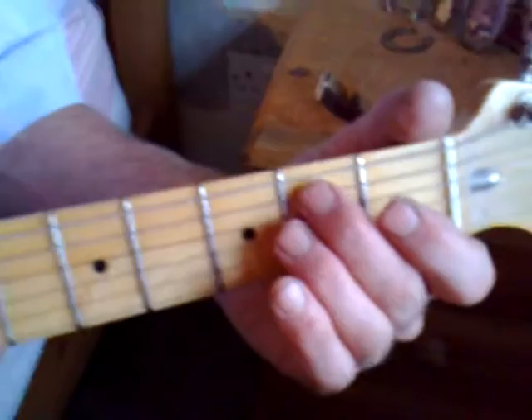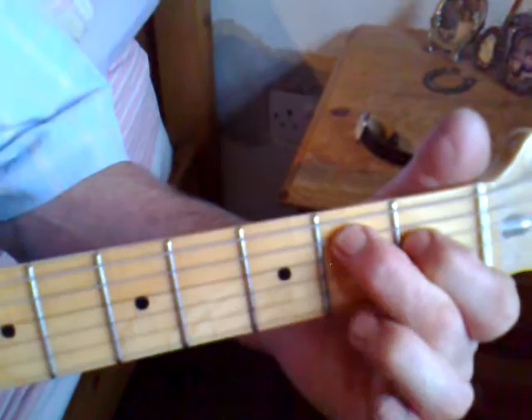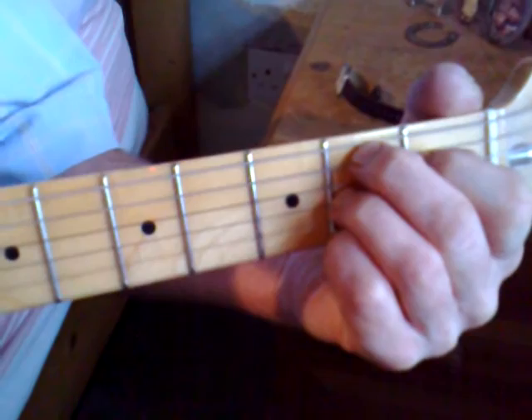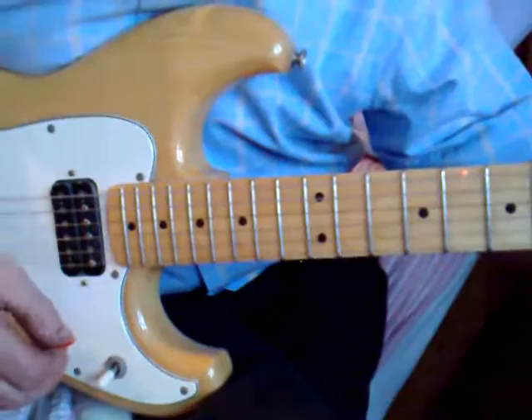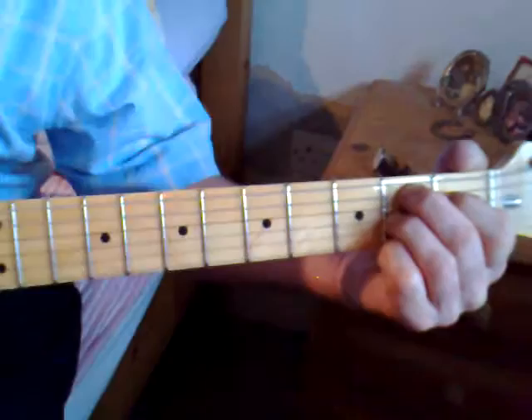Now we're going to play a B chord — we'll call it B7 — which is a bit more difficult. You have your second finger on the second fret on the fifth string, your first finger behind the first fret on the fourth string, your third finger behind the second fret on the third string, and your fourth finger on the second fret of the first string. Your B string is open and your bottom E string is open. You should get a B7.